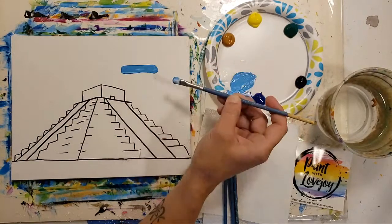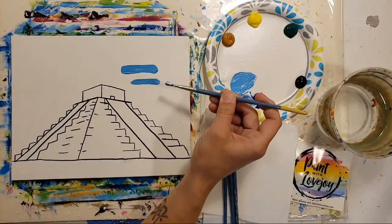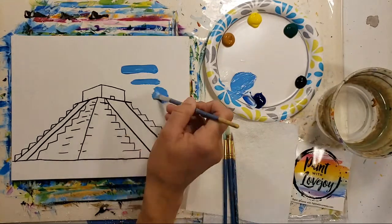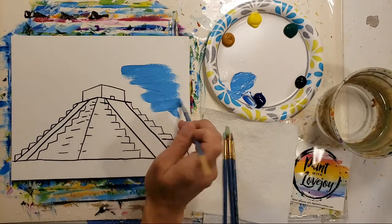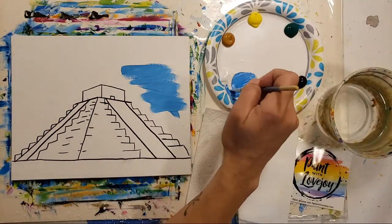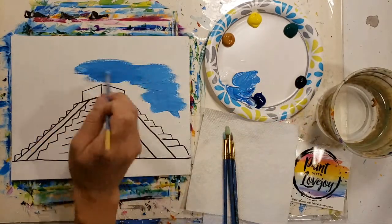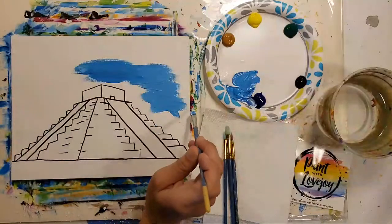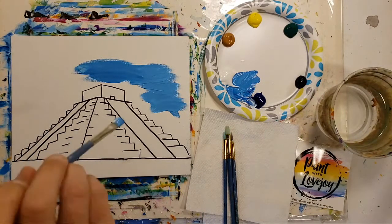As you're filling in your background, try a few different brush strokes. We've got our full width of a brush stroke, take that brush and turn it sideways for a skinnier line, and then the ultimate favorite is literally slapping your brush on the canvas. This is called cross hatching — we call it X marks. Basically we're going to be going from the edges of our pyramid to the edges of our canvas.